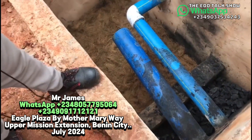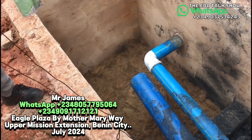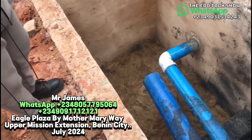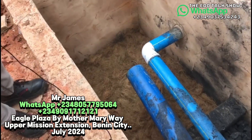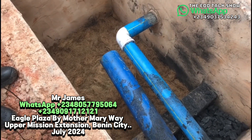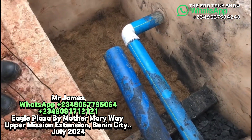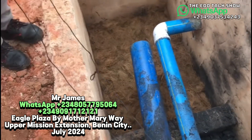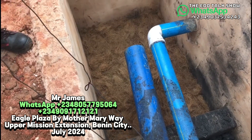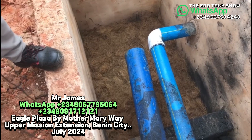When you look inside, it may look like coconut fiber, but this is what we call treated fiber. Now, before the treated fiber there are other things inside — if you count them it's up to five items in total. However, those other internal components are our trade secrets. If our viewers want to learn the work, we can teach them, but we won't reveal all details publicly.